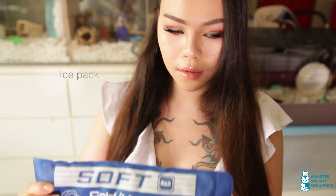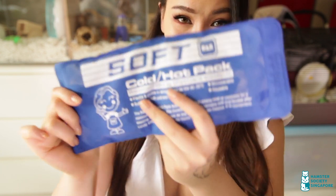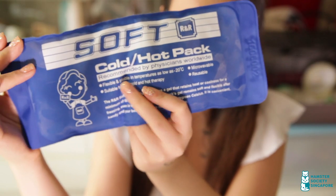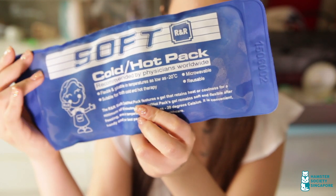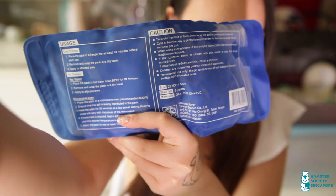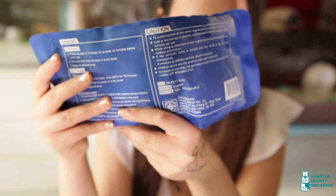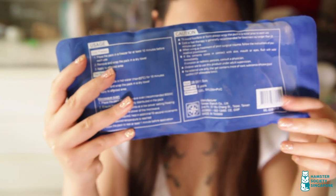Temperatures in the warmer months can easily hit 35 degrees Celsius. If you notice your hamster showing signs of heat stroke, you can cool them down by placing an ice pack under their cage or wrapping it with a towel and placing it near your hamster. I got this for free at the hospital when I gave birth, but you can find this in Daiso or even for free if you buy cold groceries online.